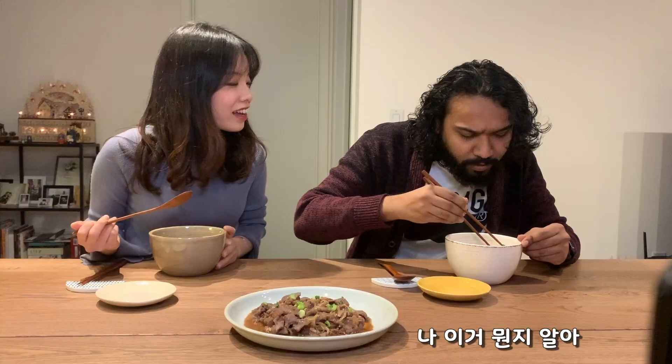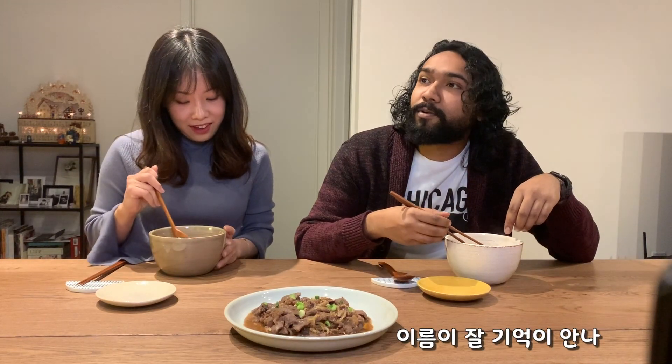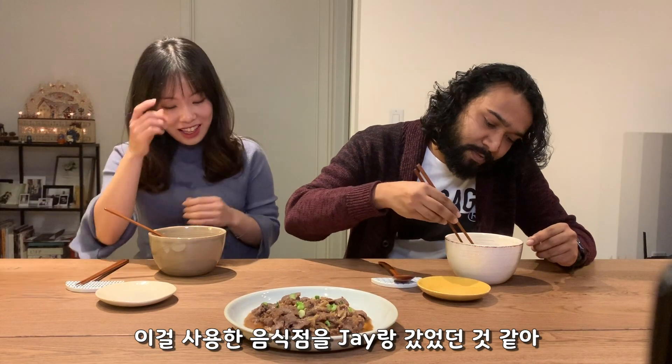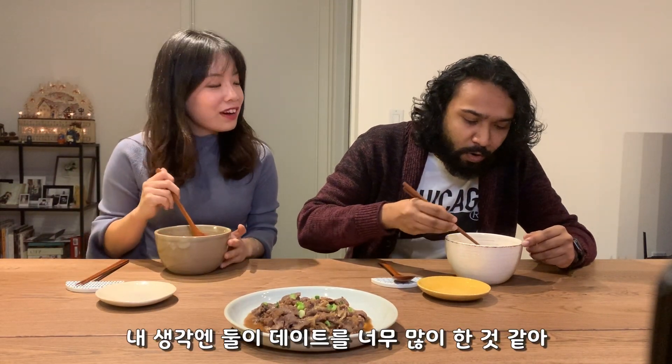Oh, what's that? I know what that is — Jay's told me what that is. Are you ready? I can't remember the name but I know this thing. What is it? It's rice cake, actually. Rice cake — yes!